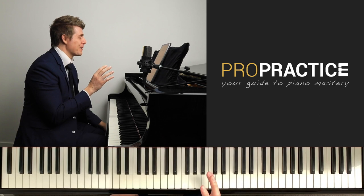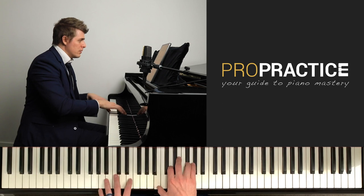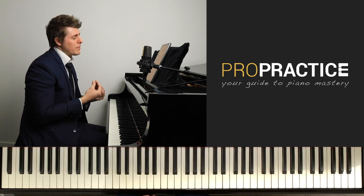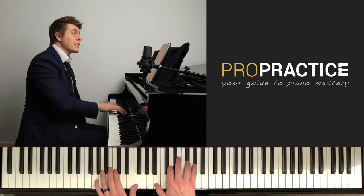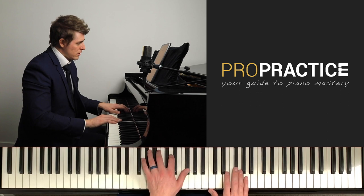And then 'lent e douloureux' — slowly and painfully is what that translates to. It's in the same time signature as a waltz. I think you can feel that same lifting effect as a waltz: one, two, three — one, two, three.